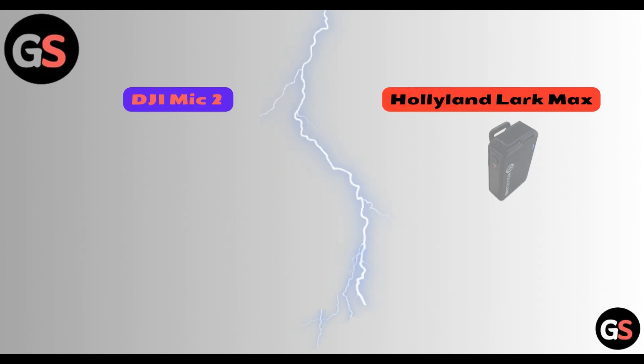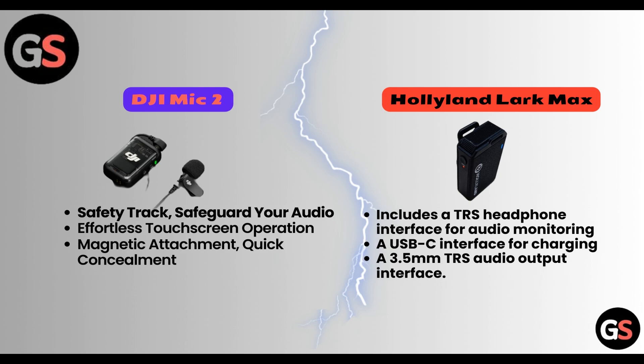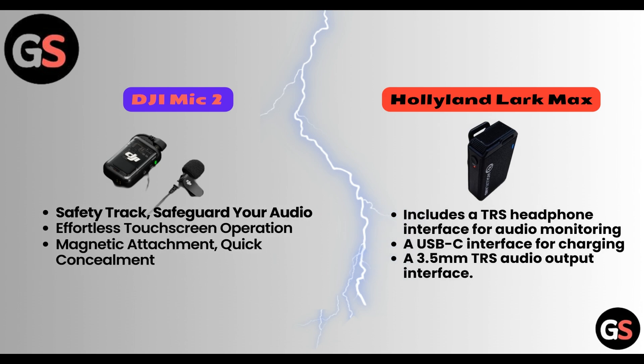Features. DJI Mic 2 has safety tracks to safeguard your audio, effortless touchscreen operations, and magnetic attachments for quick concealment. Hollyland Lark Max includes a TRS headphone interface for audio monitoring, a USB-C interface for charging, and a 3.5mm TRS audio output interface.